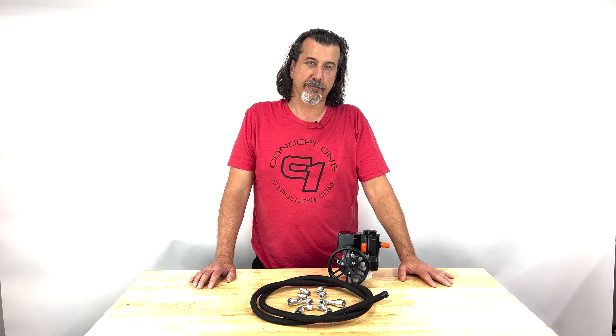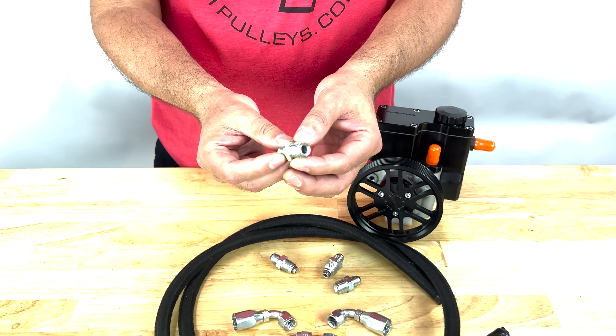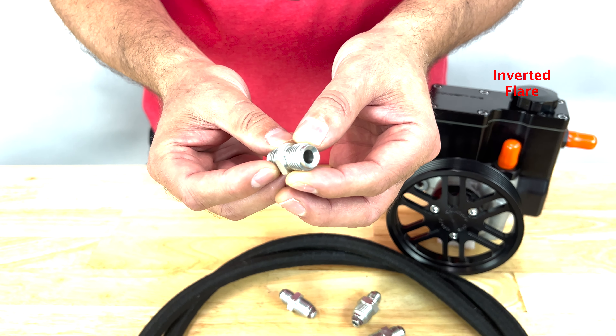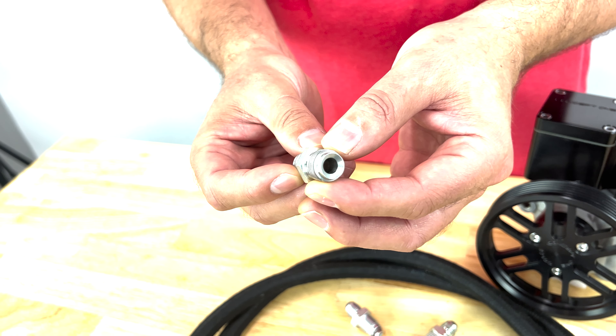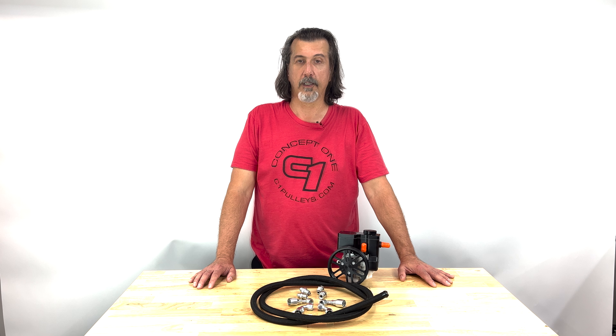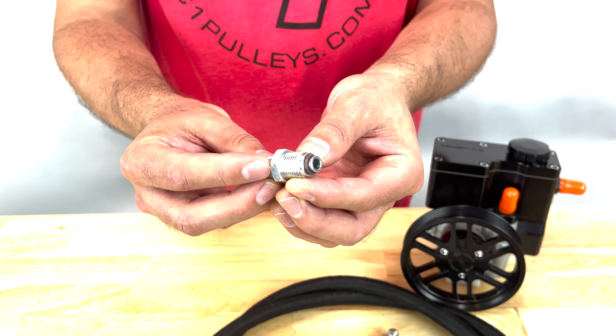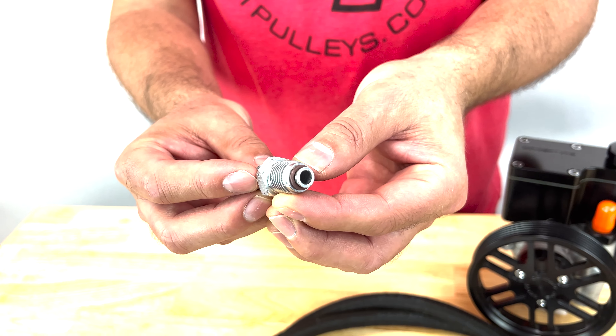The steel inverted flare fittings for the 1979 and older steering boxes feature an angled seat on the inside of the fitting that matches a complementary seat on the inside of the steering box, and that's how that seals. For the 1980 and newer metric style steering boxes, it seals by way of an O-ring, which is included with the two metric fittings.